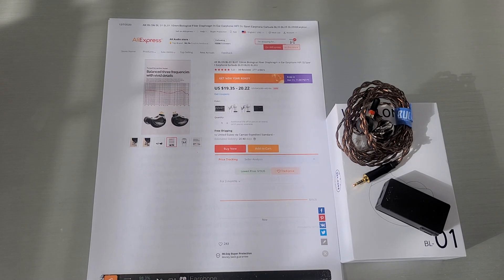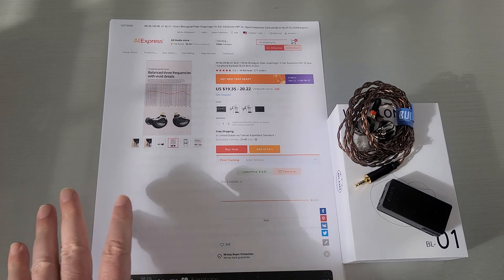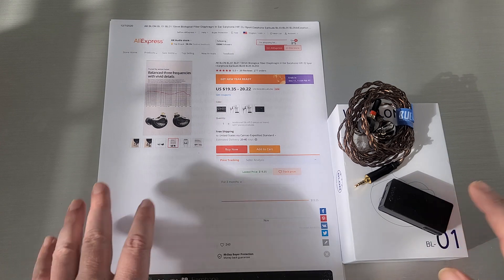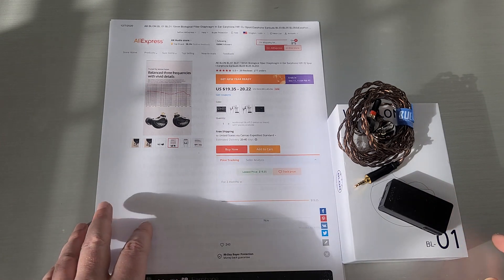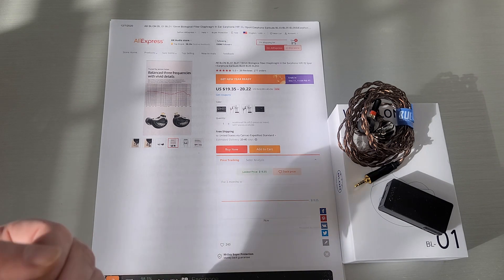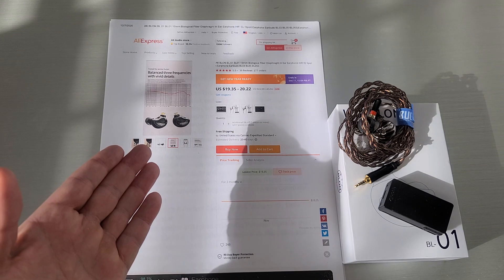Welcome back. Today we're going to take a look at the Blonde BL-01. If you watched my previous video I sort of scratched the surface of it — I mainly talked about the amp in that video, and today we're going to dive into the sound and everything else that people want to know. This one came from the AEK Audio Store, so thank you guys for sending this out.